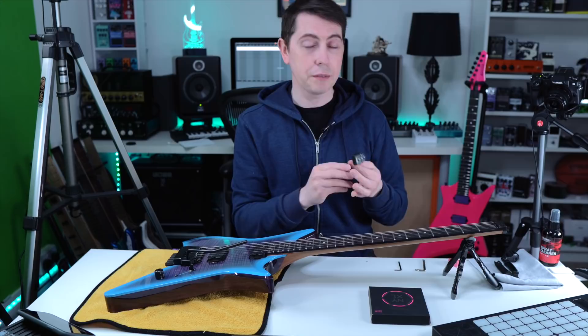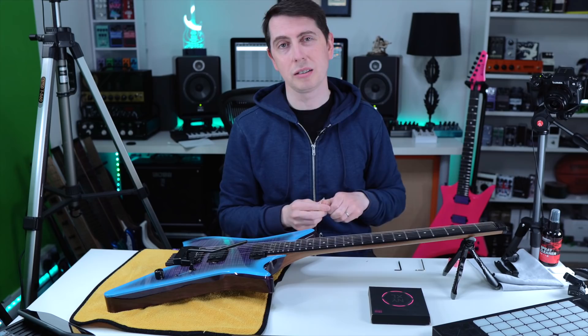It's always good to have a tuner because at some point we're going to have to get up to pitch, and obviously some Allen keys to take the string out at the top.